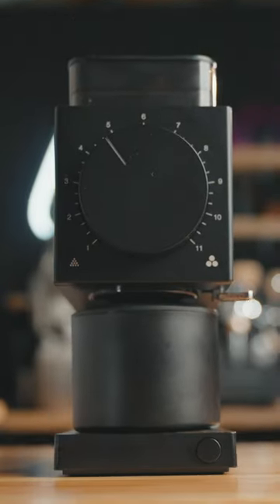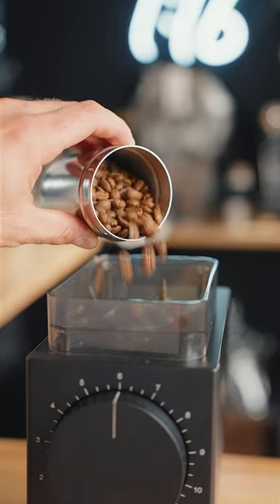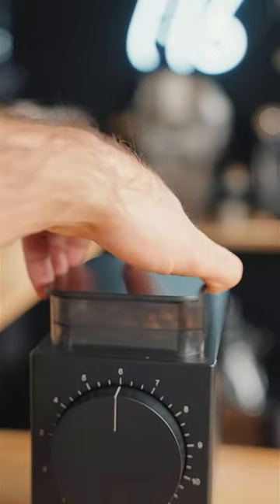This is the new Fellow Ode Brew Grinder Gen 2, a coffee grinder with more updates than meets the eye. I'm excited to show you what makes it new and special.